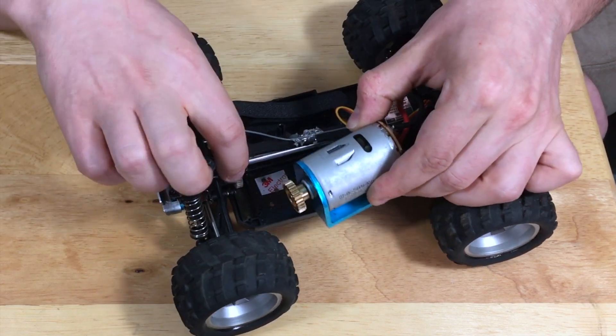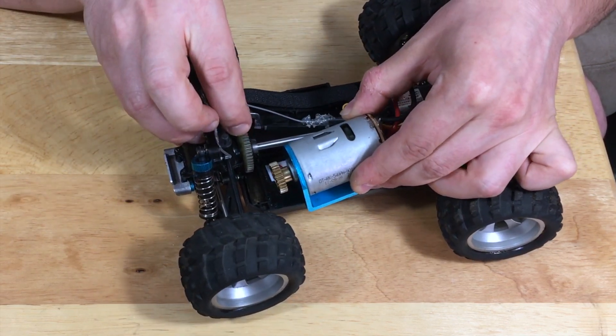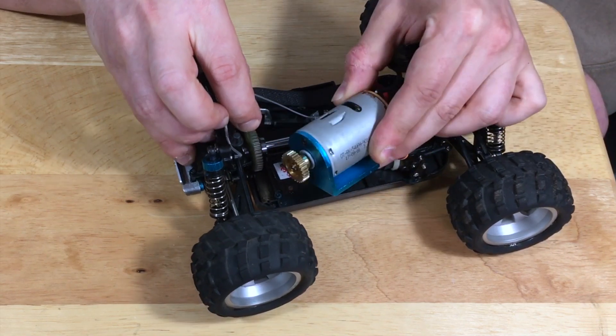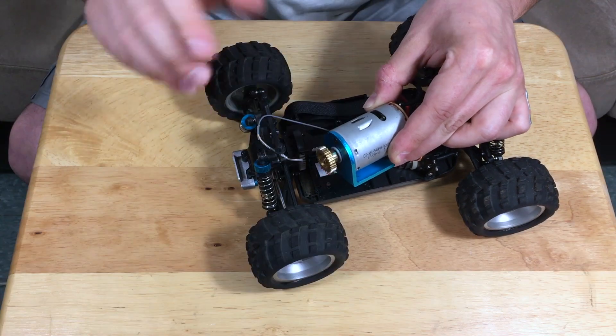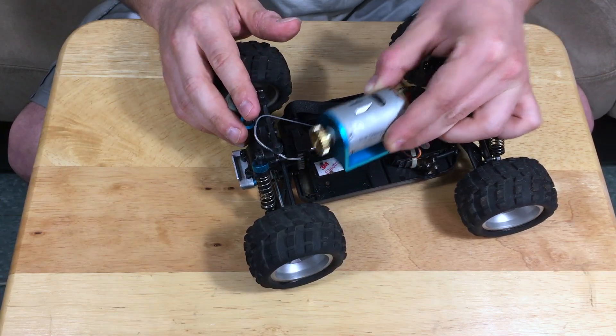The drivetrain here is kind of close to one-to-one. Look at that ratio of the spur gear to the pinion — it's pretty much close to one-to-one. The closer you get to that one-to-one ratio, the much faster the RC car will be. And that's what we have here.